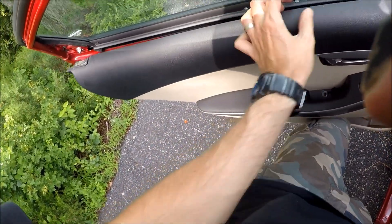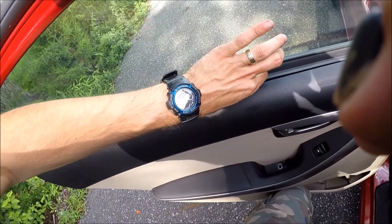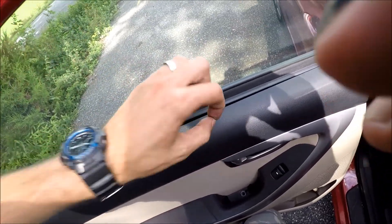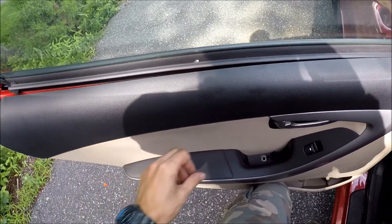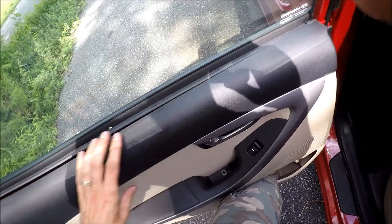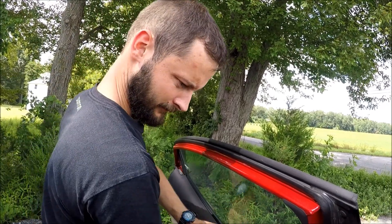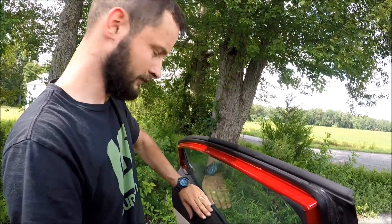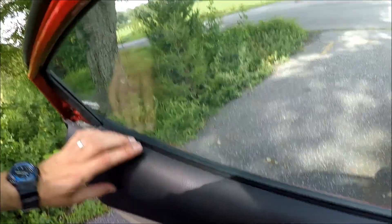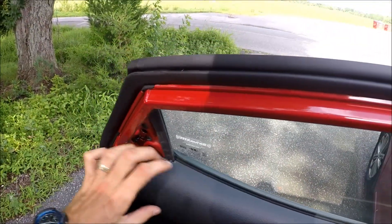Looks like the glass was shattered before in this car. Make sure you align the panel nice and neat with the door.